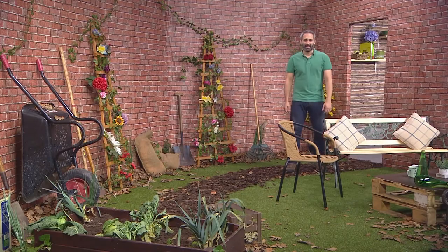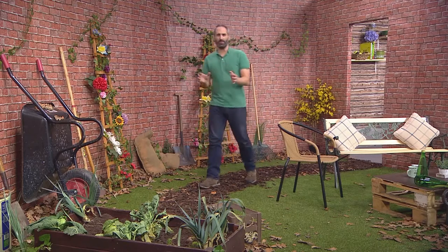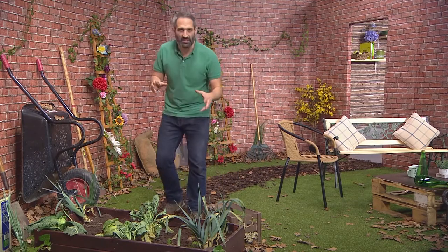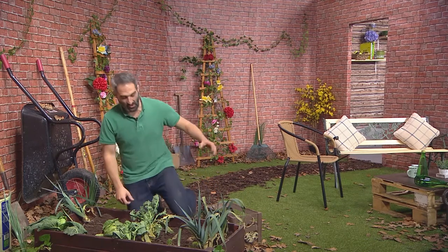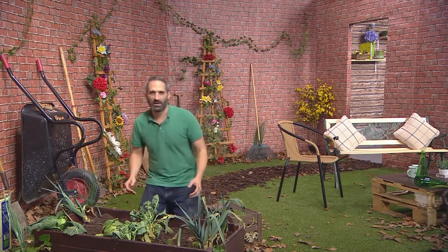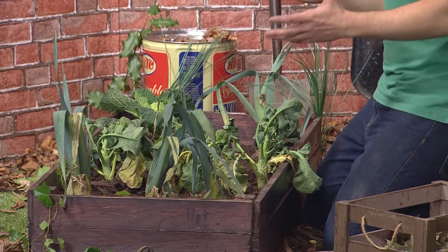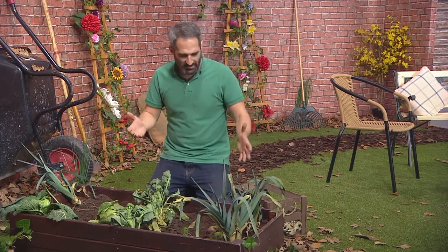Don't they just look delicious? Now speaking of delicious, here we have some mouth-watering vegetables ready to dig up for our dish later. We need these fresh ingredients for the curry we're about to do, and what better way to get them than from our very own planter. If you've been keeping up with the show, you'll be more than familiar with this - it's a really cost-effective, easy way to grow your own vegetables. So let's get digging.